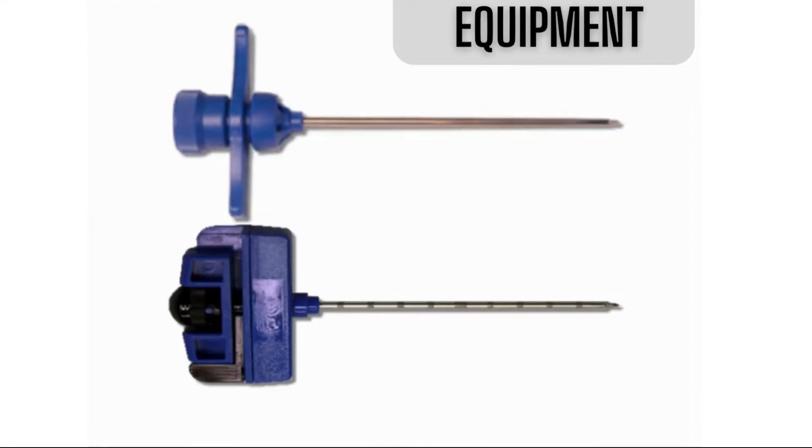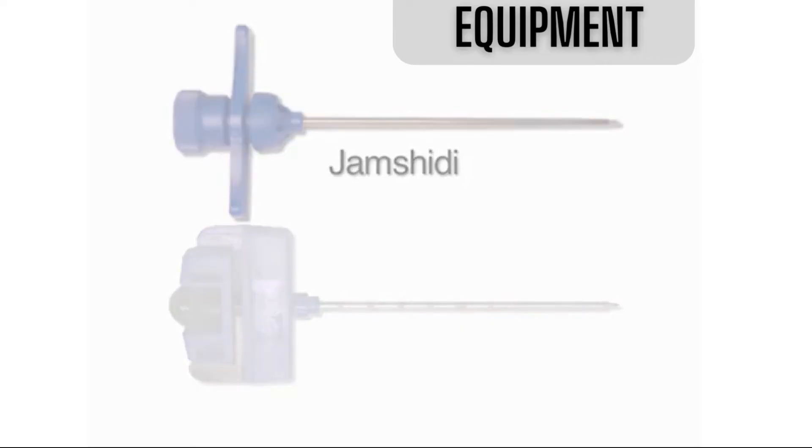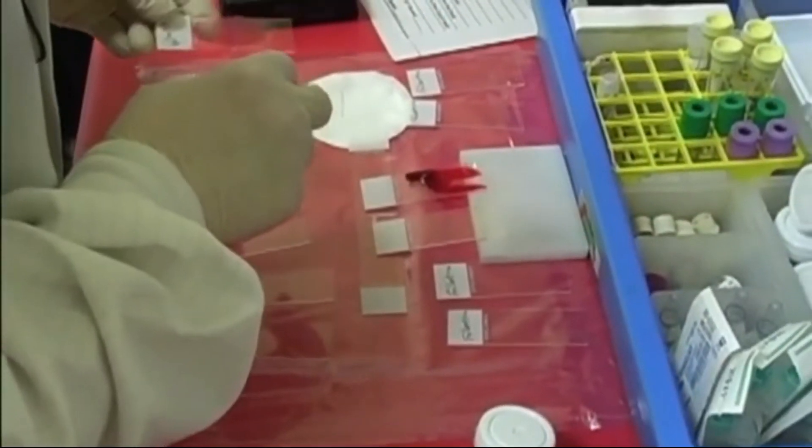Several types of bone marrow biopsy needles are commercially available. This video will demonstrate the use of the Jamshidi needle for obtaining a core biopsy. There should be an additional team member present responsible for immediate preparation of specimens.